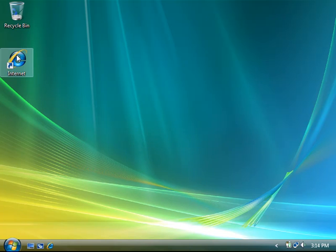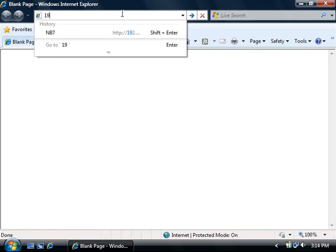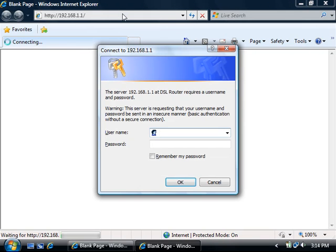Open your web browser. In the address bar type in 192.168.1.1 and then press enter. You'll then be prompted for the modem's username which is admin and the password which is admin as well, and then click OK.